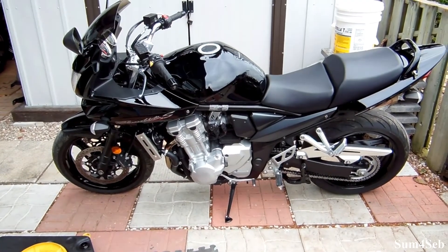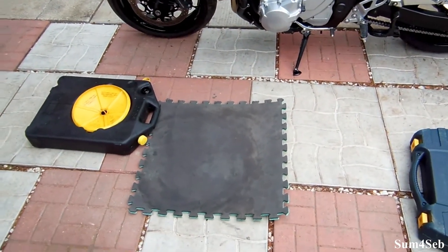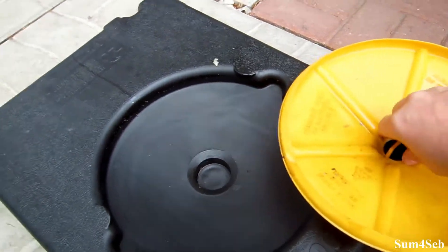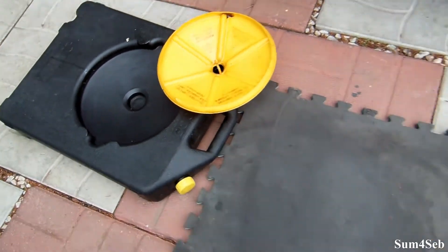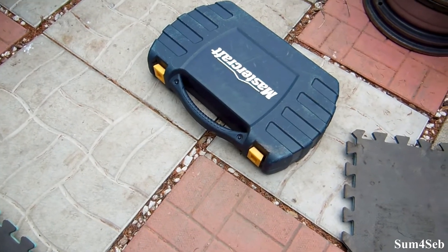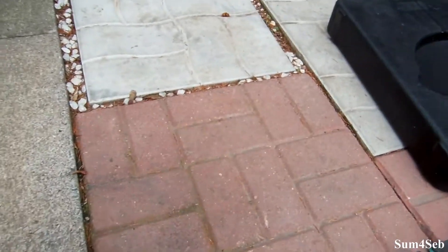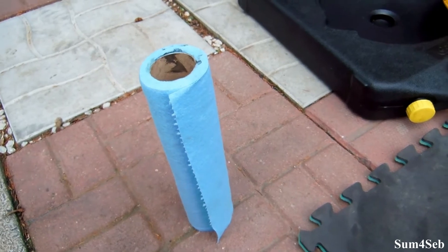All we're going to need today is a foam mat for your butt to be comfy, a container for your oil — I've got this practical one where you put it on here and it drains directly in with no mess. You'll also need a toolkit to undo the bolt for the oil pan at the bottom of the bike. I'm just changing the oil today, so I'm not going to be doing the filter. And a roll of shop towels in case there's a mess or anything of that nature that comes up.